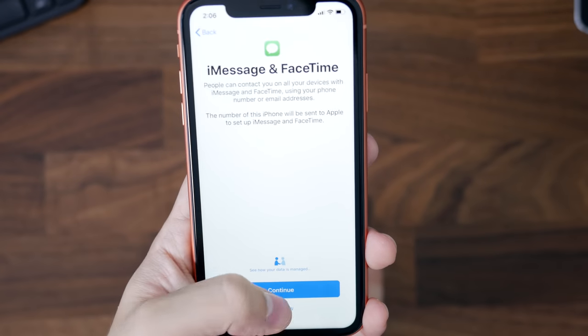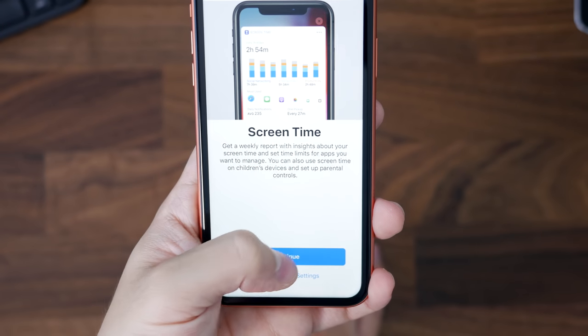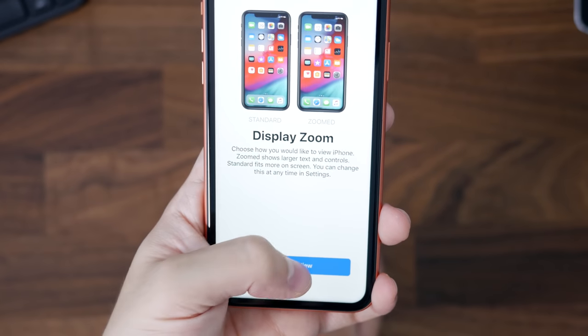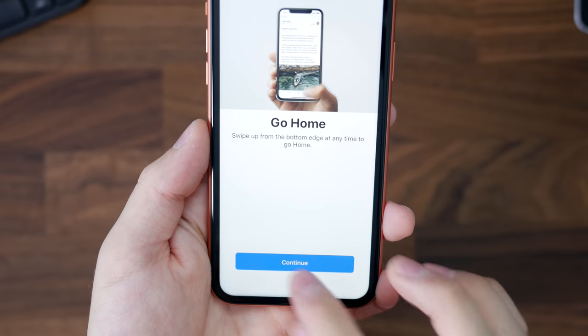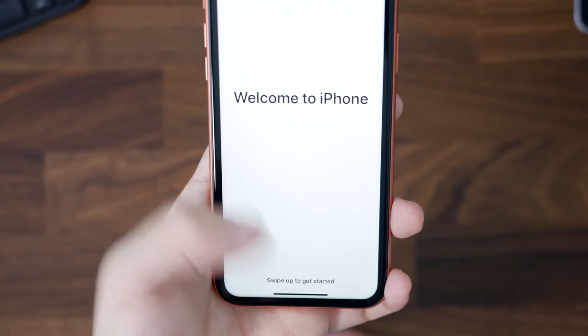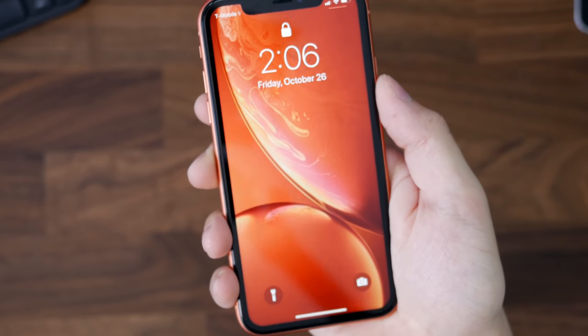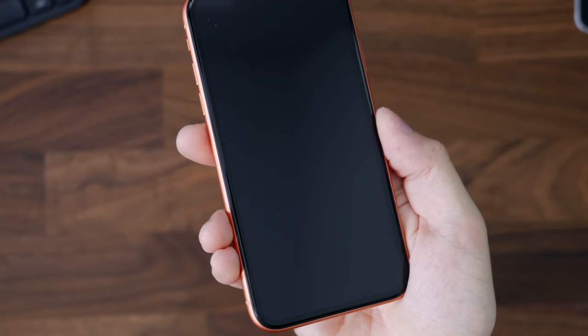The new colors are just amazing. Going through the setup — you can set up Siri later, there's Screen Time, and you can see the whole process. It's kind of a long process but it goes over everything. There's no home button this year, just like the iPhone X and XS, and you can see it there with the wallpaper — it looks really good.